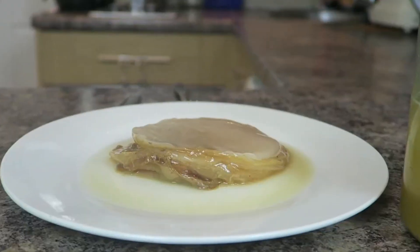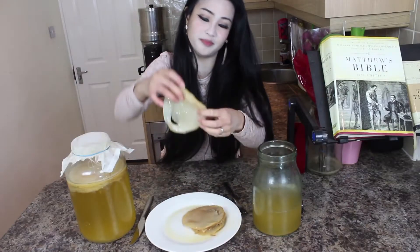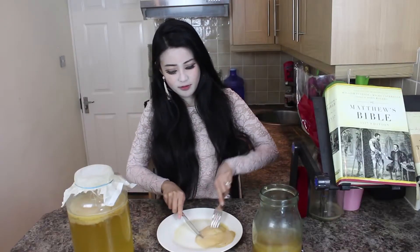I'm just going to cut this and do a little bit of taste test. I'm going to take off the top. You can see this — let me know what this thing looks like. We already cut here.